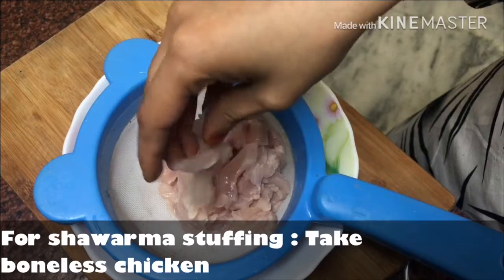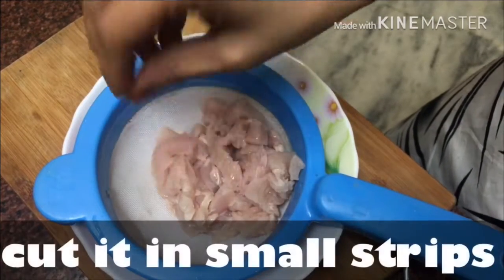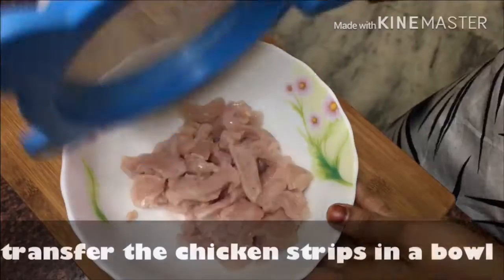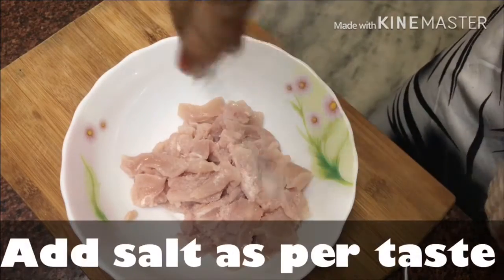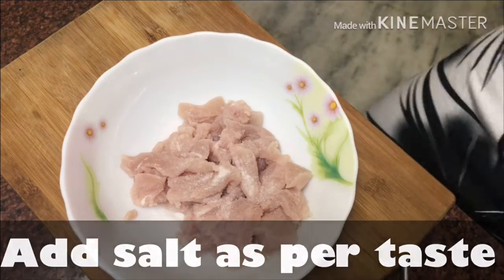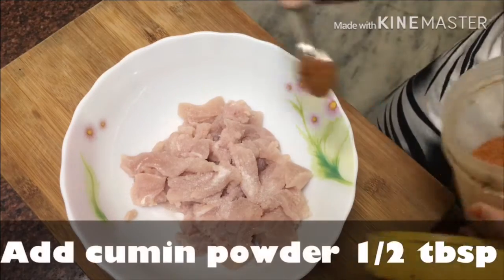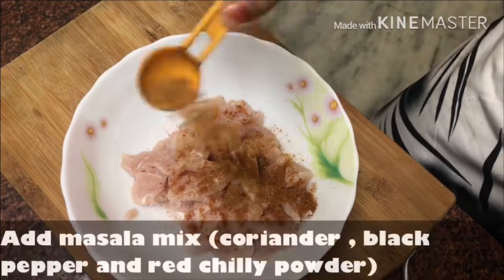Now we will take boneless chicken for the stuffing and cut it into strips. Transfer it to a bowl. We will add salt to taste, then add cumin powder (zeera powder), 1.5 teaspoon.